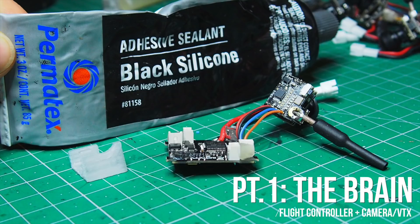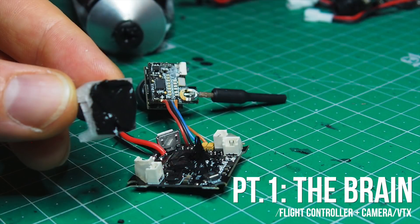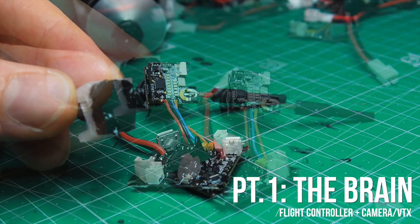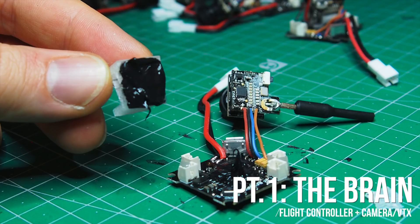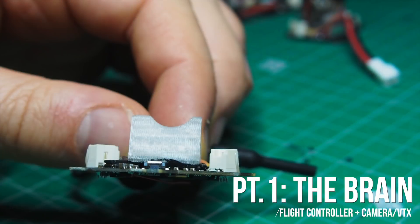I use adhesive silicone for that job. I've used a lot of different glues and this stuff is my favorite — it stays rubbery but grips really hard to whatever surface you stick it to. Work it into both sides; you have enough time as it takes at least an hour to start setting.